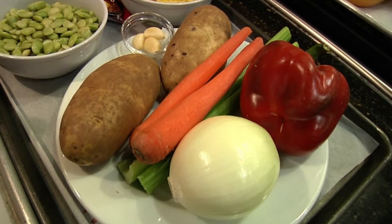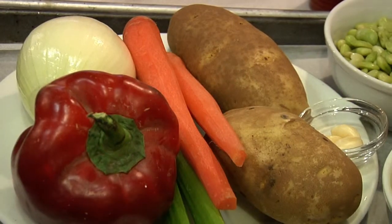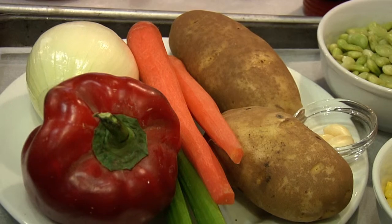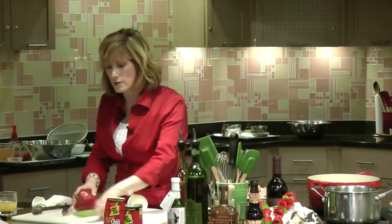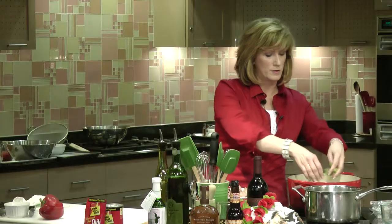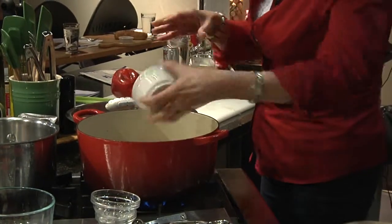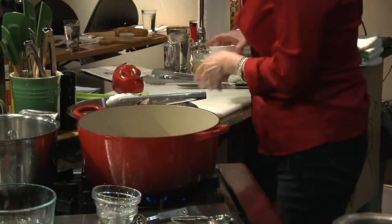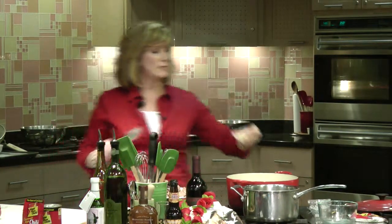Here are some more of our vegetables going in. These are obviously very familiar items — the aromatics that really give a dish great flavor. We've got our onion and our carrot. Let's do our celery. In any soup, stew, or long cooking braise, these three items — carrot, celery, and onion — are what add that great flavor. We're going to toss in garlic too.